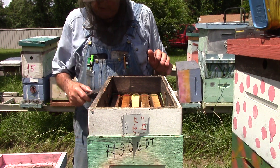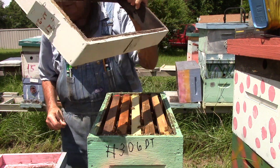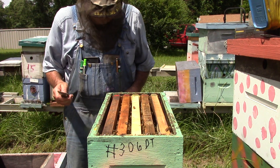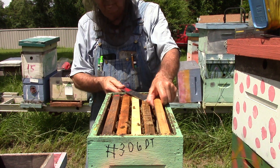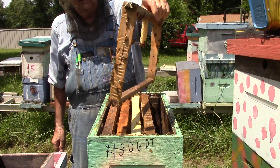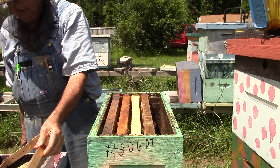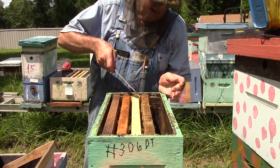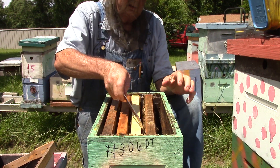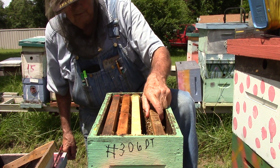OK, this is a double deep five-frame nuc. We got some bees on it. Let's see what we got the rest of. That one doesn't have anything — well, it's got a little bit on it. Got a little bit. We're going to set it over here.